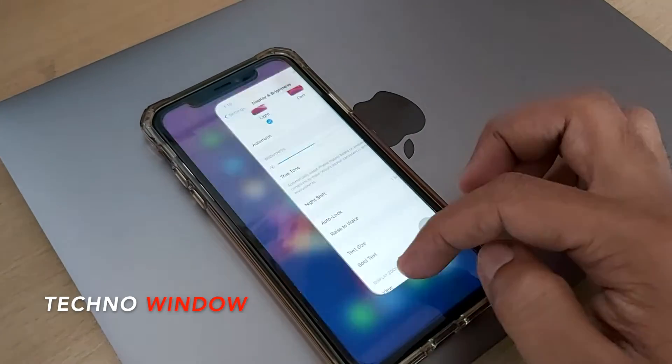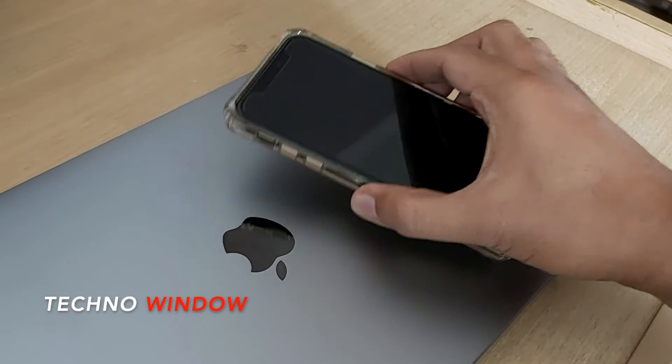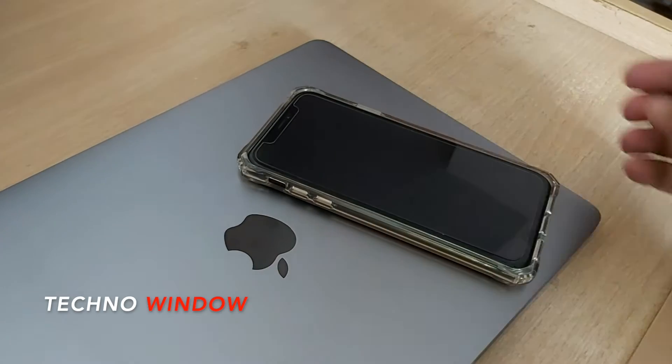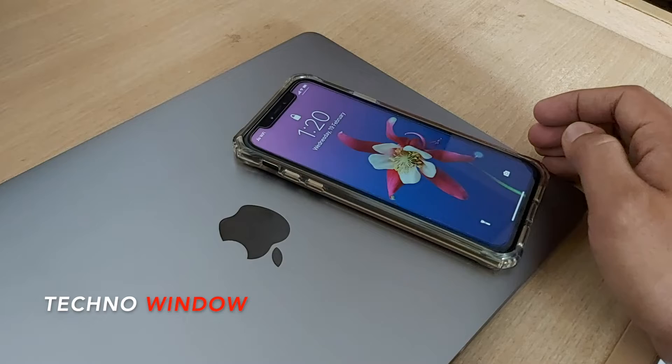Now lock your iPhone and try to pick it up. Now you can see it's not turning on. By tapping on the screen you can turn it on manually.